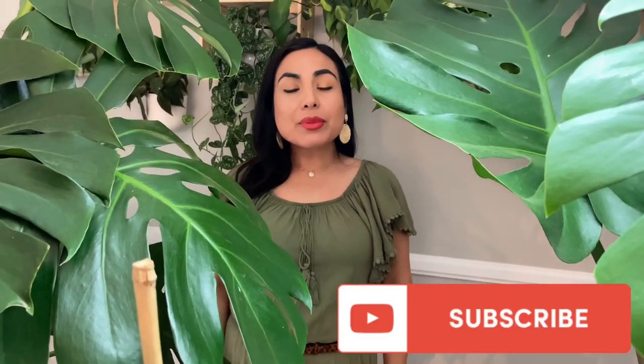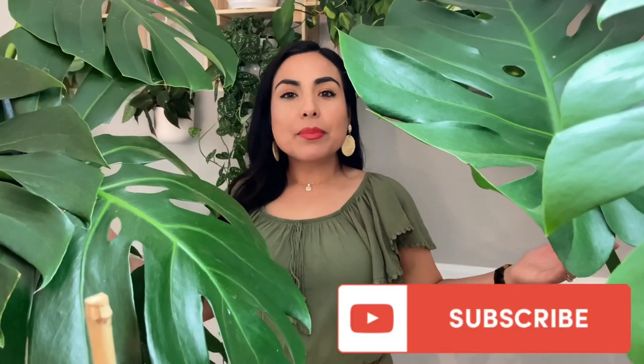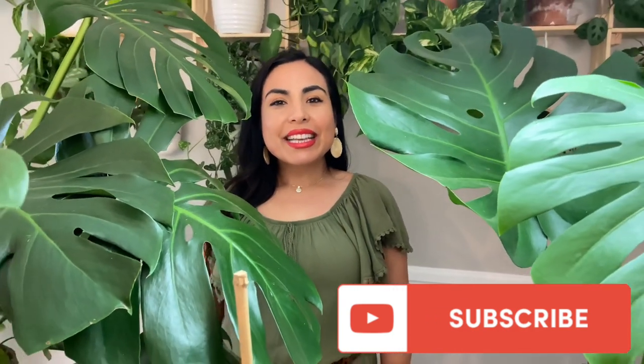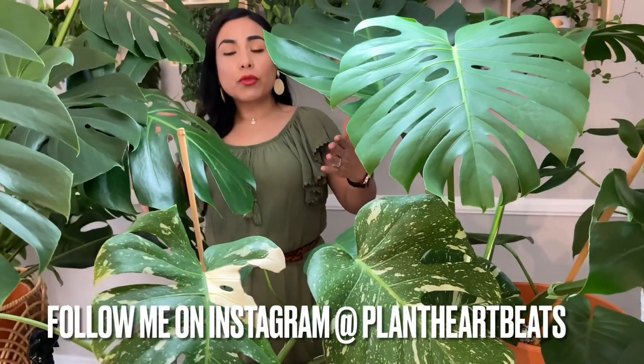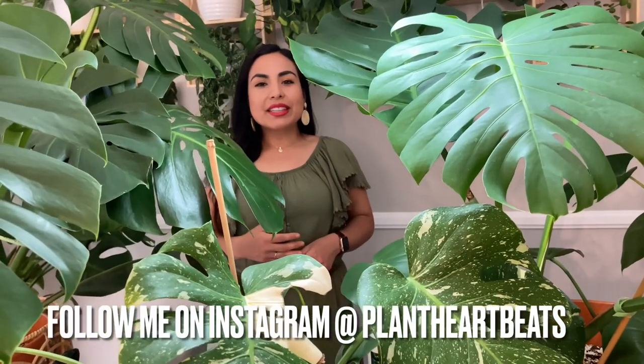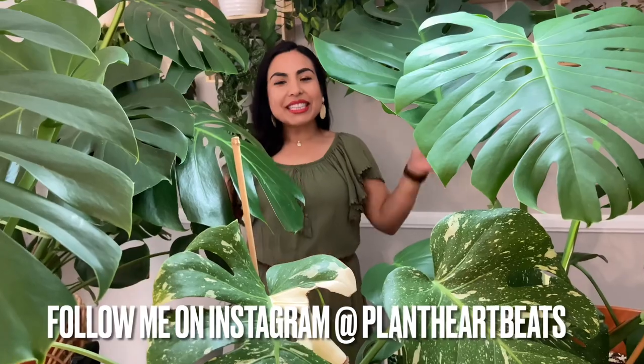Those are all the basic tips for caring for a monstera. I hope this was informative and helps you have more happy plants — because happy plants make happy plant parents! Thank you for watching. Don't forget to subscribe and give a thumbs up if you enjoy this type of video. Share your own monstera care tips in the comments below so everyone can learn from each other.